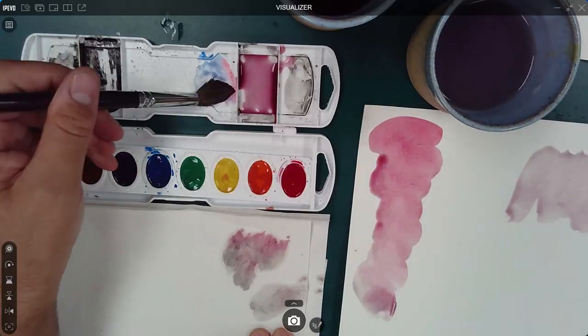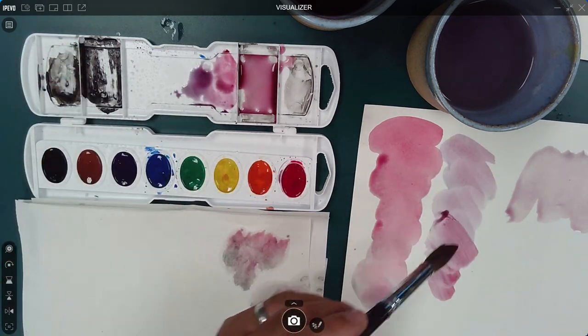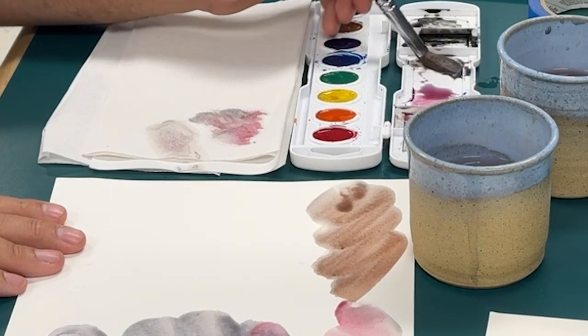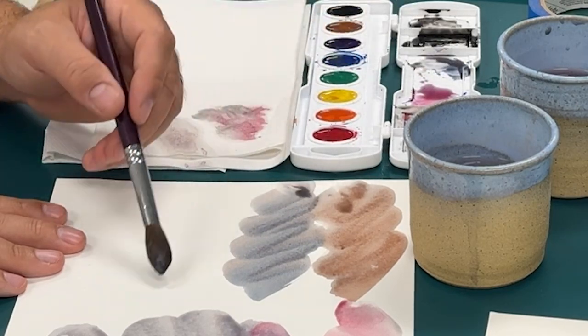The big idea when working with water-based material is that you activate the paint with water and then apply that solution to the paper. In this segment, the process I use to create different warm and cool grays is dependent upon how much of one I mix into the other.